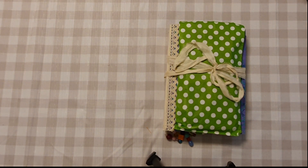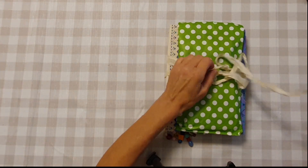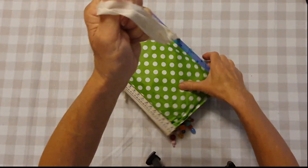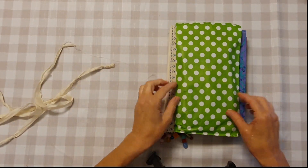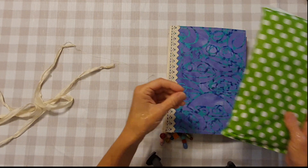Hi again everyone, this is Karen from Periwinkle Journals. I have a jelly print themed journal to share with you today. She has a tie of sari silk, and I have an ephemera bag which I'll show you in a moment.